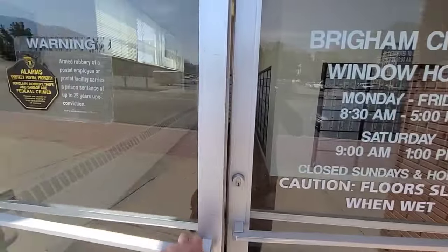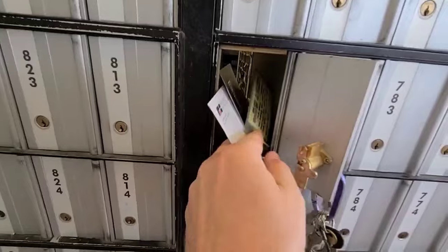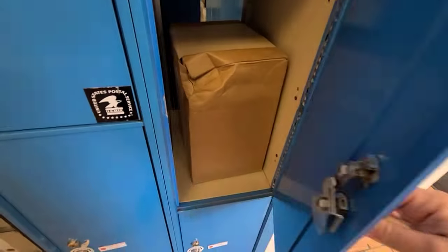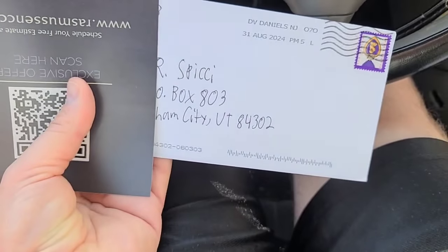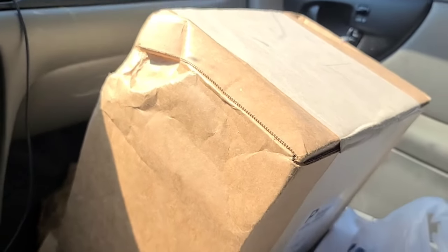Hey everybody, JRSPC here with another SGC grade reveal video. Let's go to the post office box and get the cards. There's a key in here — oh, that's where it goes — and a big damaged box. Hopefully the cards are okay. We've got some fan mail too from Daniel. We're going to open that on a video and just say a little prayer that all the cards are good.